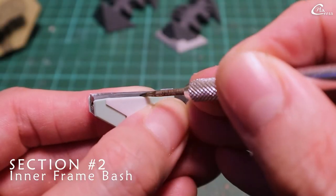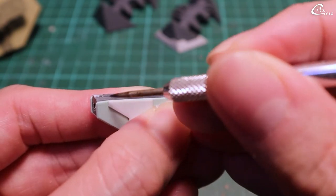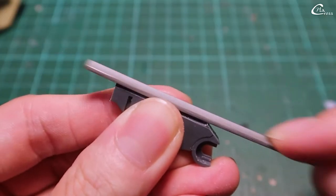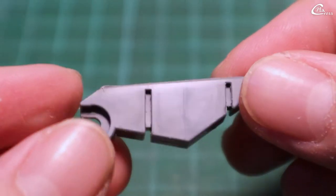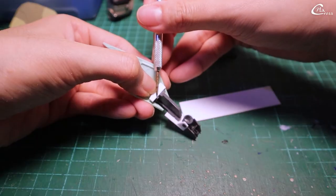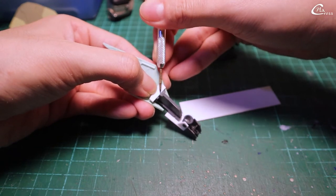Mark the inner frame with a scribing pen, then file until the mark made earlier. Then, using a one millimeter club plate as a guide, I make another mark.